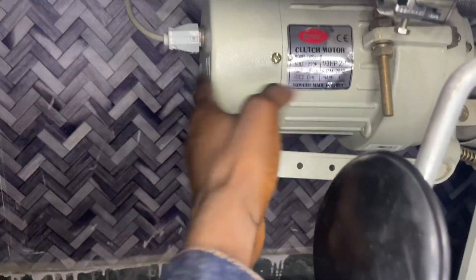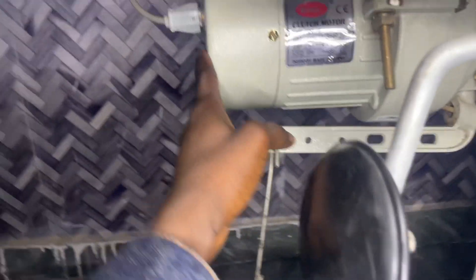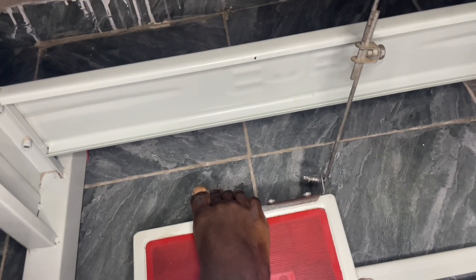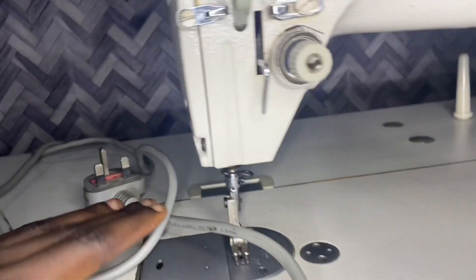This is the foot controller, which helps you give pressure to the motor. This is a clutch motor for the sewing machine — it is very big under the sewing machine. Once you press the foot controller, you are giving pressure to the motor to move the fabric.